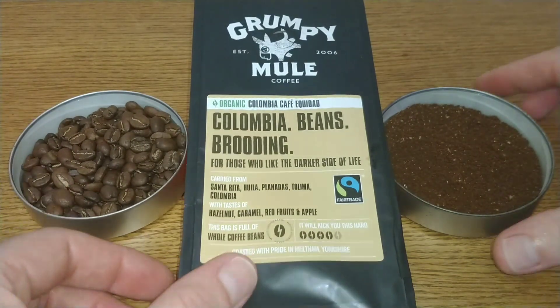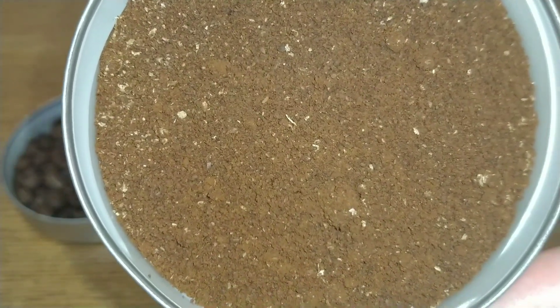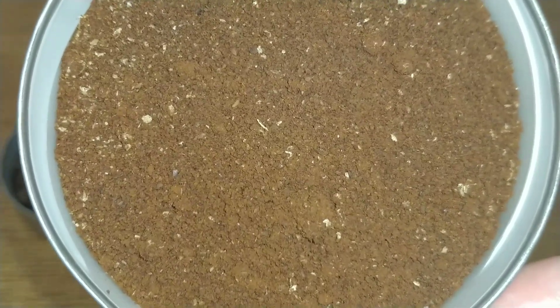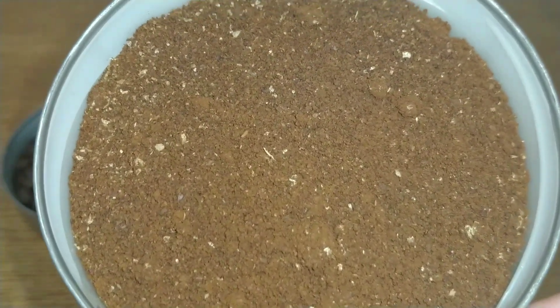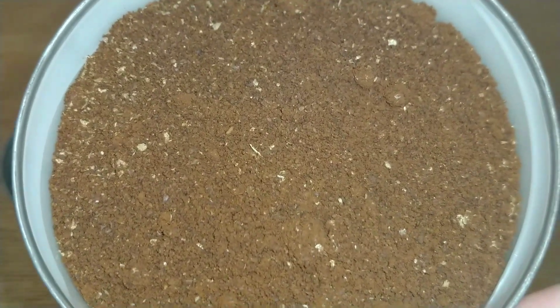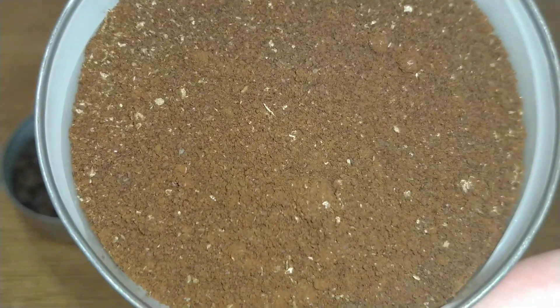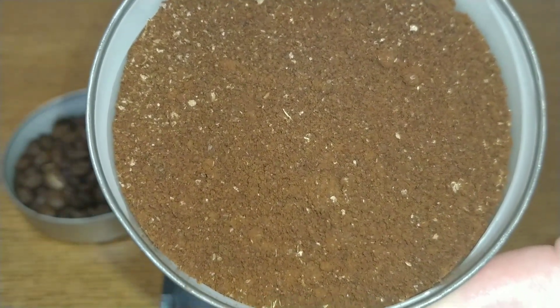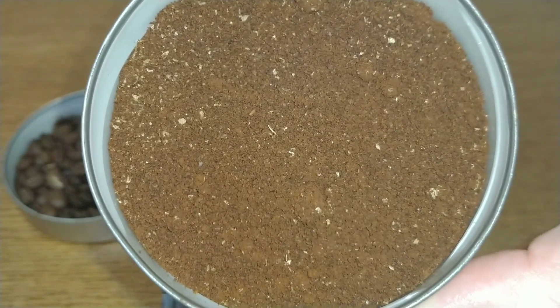Quick look at the ground coffee — quite light, a bit of the chaff still in there, and not much change to the aroma after grinding with this one. Pretty much the same, just maybe slightly amplified the aroma a bit more. Wet after grinding, with a sort of orangey-reddish look to this one.